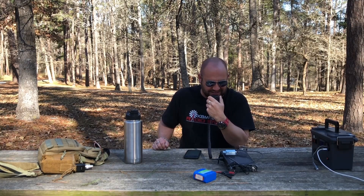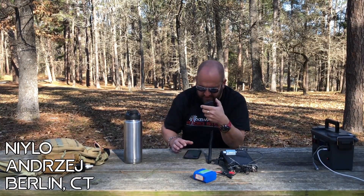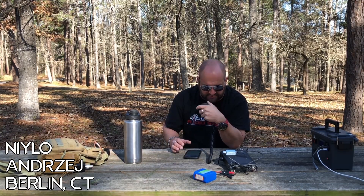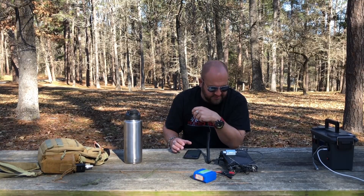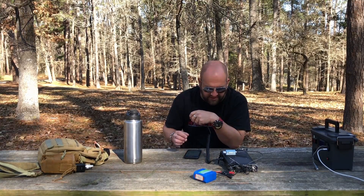QRZ, Kilo 8 Micromeo Delta, Parks on the Air. That's why we do this. November 1, Yankee, Lima, Oscar — wow. November 1, Yankee, Lima, Oscar, a good 5x9 here into Texas. He probably got me a 5x9 but I got you a 2x2 here to Connecticut. I could barely hear you, but I saw you posted on POTA. Just running 5 watts on the 818 — good to get you all the way into Connecticut.